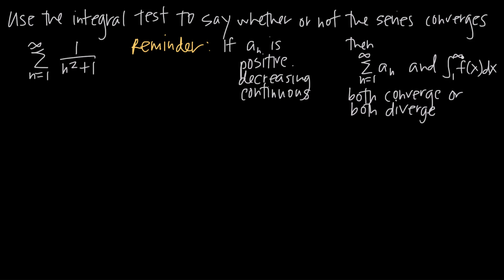We'd evaluate the integral from 1 to infinity of 1 divided by x squared plus 1. If that integral converges, we know the original series converges. If that integral diverges, we know the original series diverges, because the integral test tells us these two things always have the same behavior, as long as the series meets the three criteria.